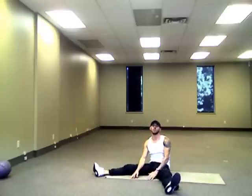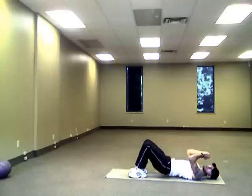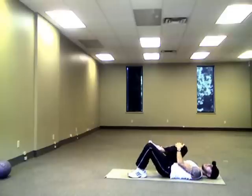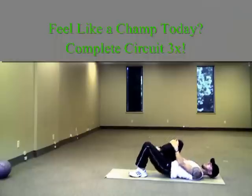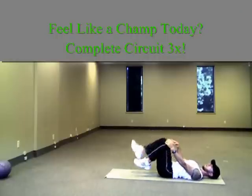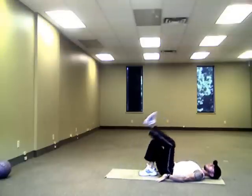Then you're moving down to your pelvic thrust. It's 30 basic thrusts upward squeezing our glutes, then you're lifting one knee holding onto it for 30, 30, 30, and then 30.